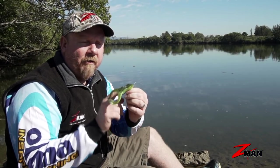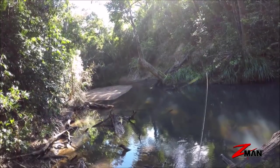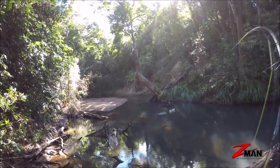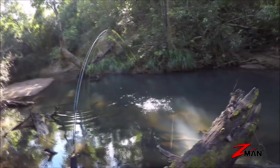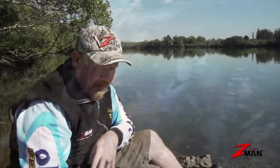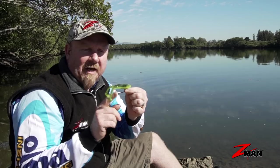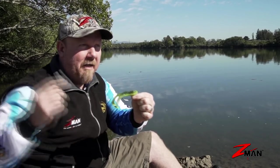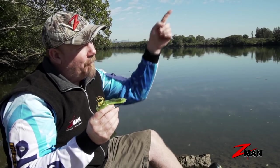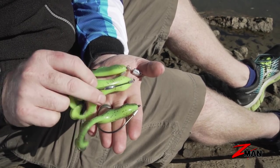Rigged on the chin locks, because the Z-Man elastic plastic is buoyant, that frog will actually float the hook, allowing you to buzz it, pause it near snags, and trigger strikes — with no weight. If it gets windy and you need more casting distance, you can go to a chin locks SWS which has a belly weight. It helps to load the plastic and gives you more casting distance. Just get that rod tip up higher if you want to buzz it across the surface.